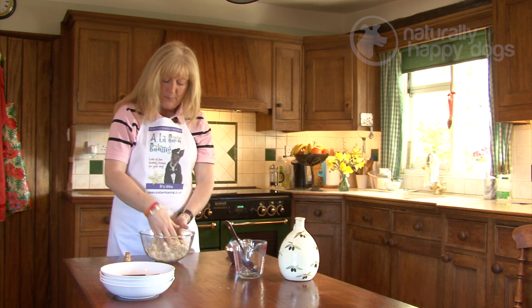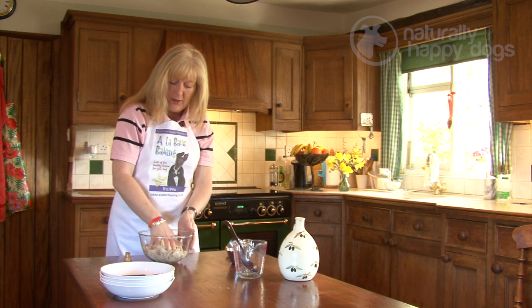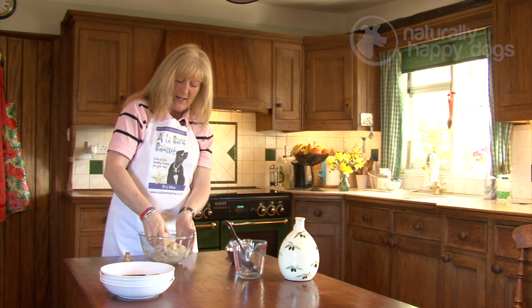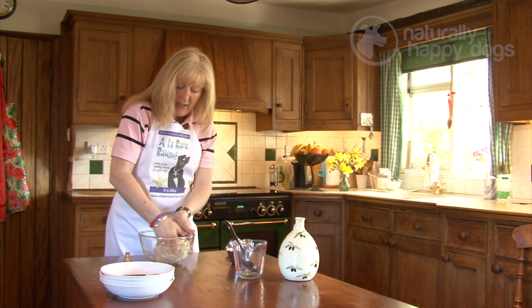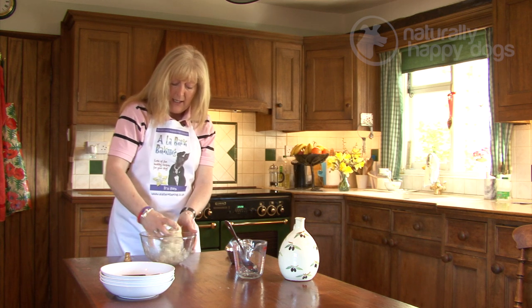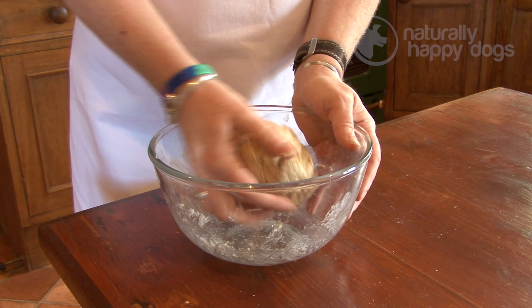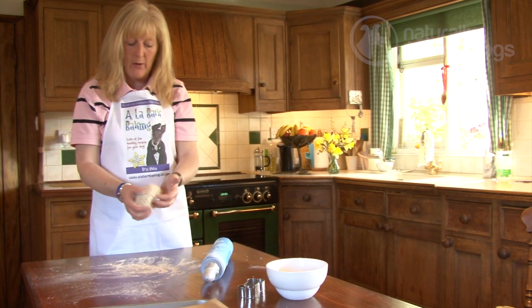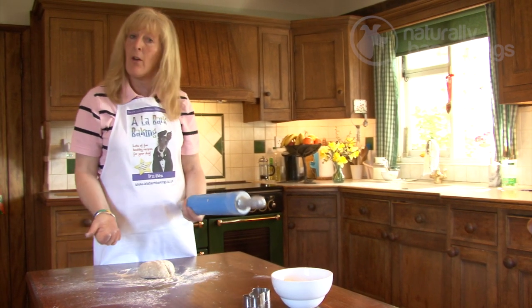This is a really good recipe for children to make because you've got no sharp implements, no knives — it's really good for them. Get them in the kitchen, get them making things for their dogs. If you have a problem with gluten, you can use ground rice flour or gluten-free flour for this recipe. The dough is ready for rolling out — just sprinkle a little bit of flour on your surface and on your hands.